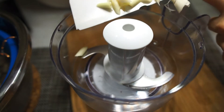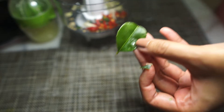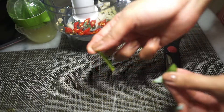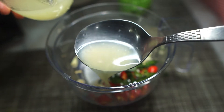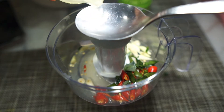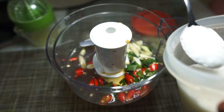You can use a pestle and mortar, but I'm just using a blender this time around. Add the lemongrass, bird's eye chilies, and kefir lime leaves. For the kefir lime leaves, do make sure you remove the hard middle stem and just use the leafy part. Then we add the lime juice, and finally for the seasoning we're going to be adding fish sauce and sugar as well.